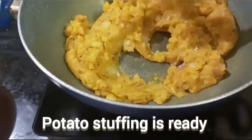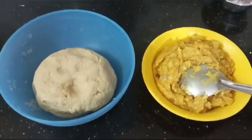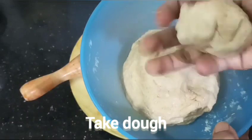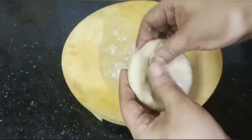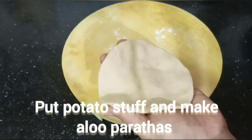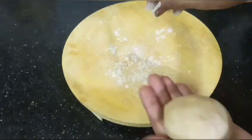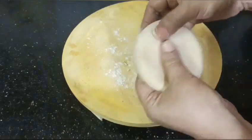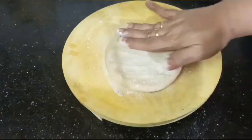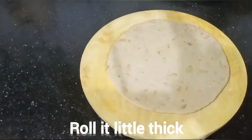Now, the dough is ready for 5 minutes. The dough is ready for 4 minutes. Add the aloo paste to the stuffing and add the parattas. Add a little thick size and add the parattas to the pan.